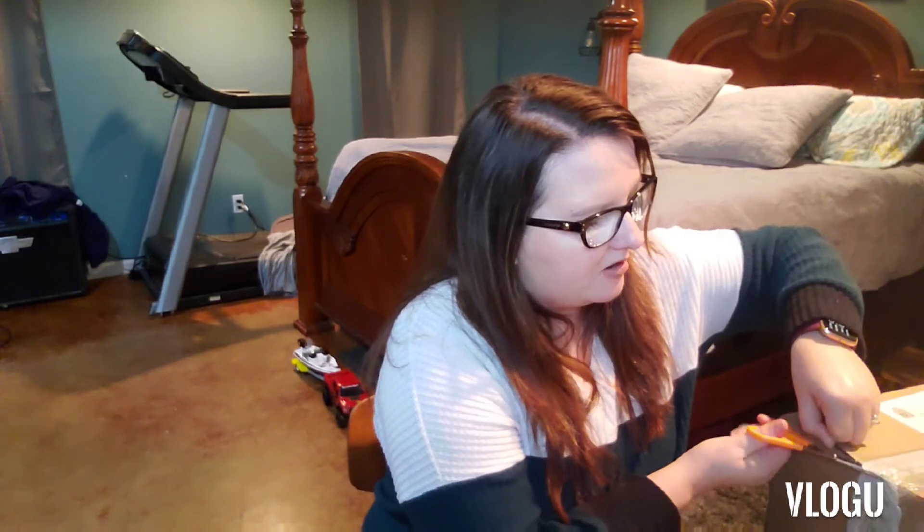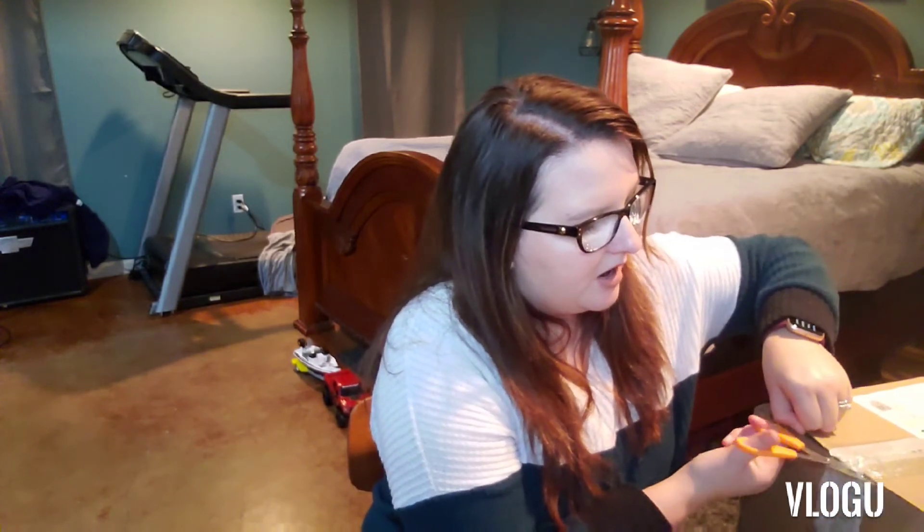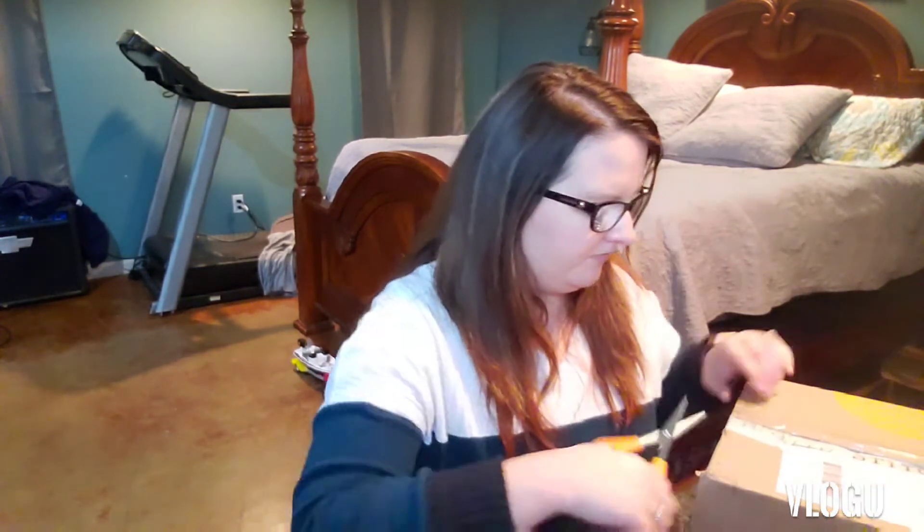I'm here to do another mass subscription box. Since I've been sick I got a little behind, but I'm gonna start with Stitch Fix Kids. Thanks for coming — please don't forget to like and subscribe and share my videos. If you like subscription boxes and you like to watch people open them, then I'm where you need to be.